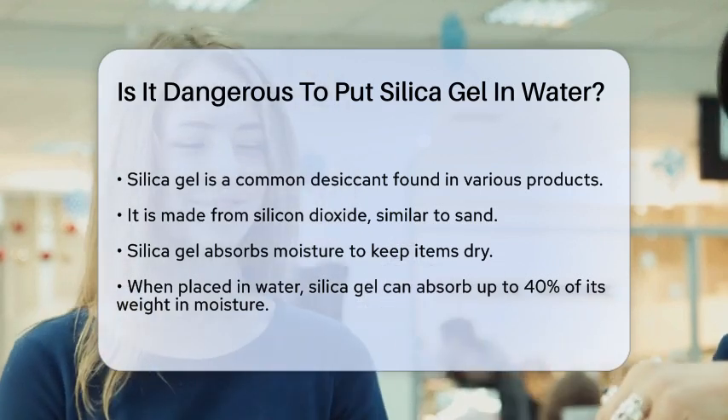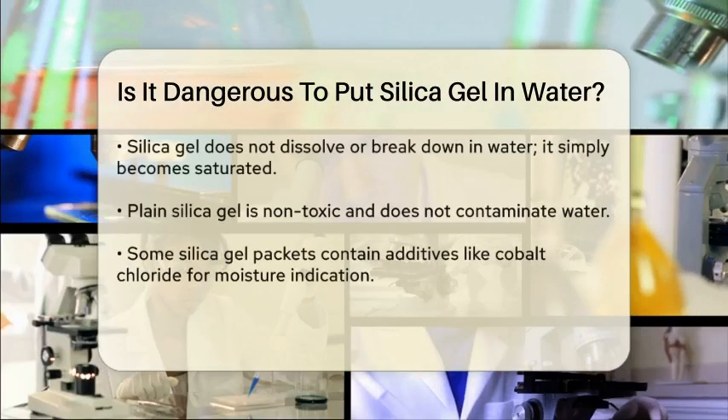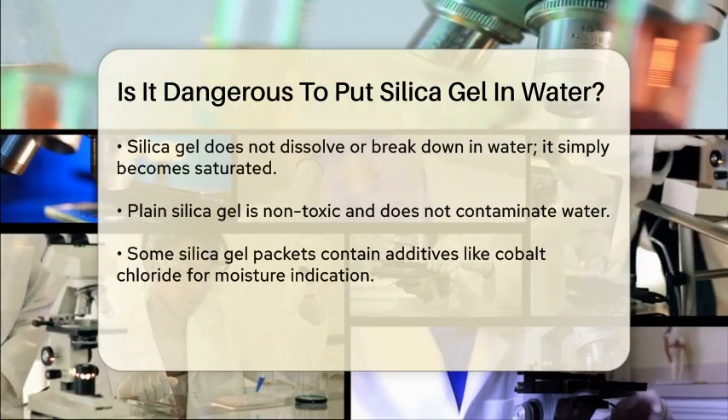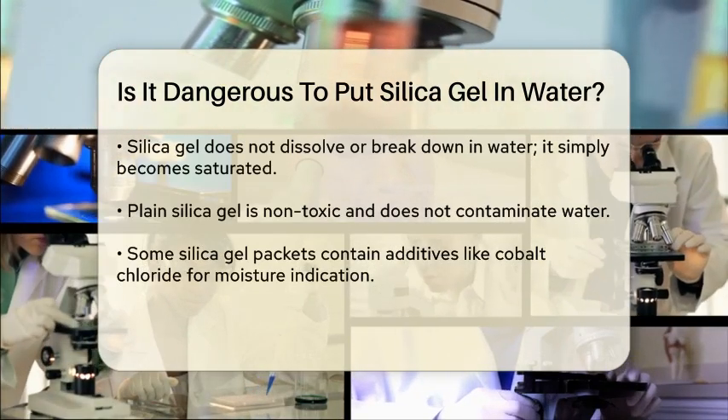When you put silica gel in water, the gel's ability to absorb moisture is put to the test. Here's what you need to know: silica gel can absorb a significant amount of water — in fact, it can absorb up to 40% of its weight in moisture.